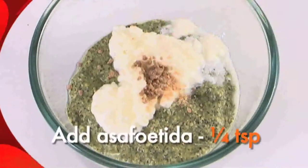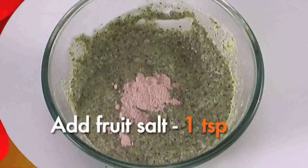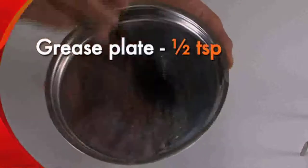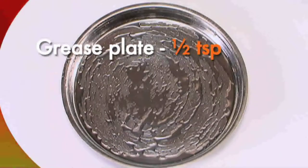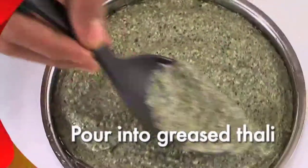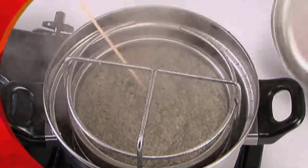Mix well, then add one teaspoon fruit salt and mix gently. Grease the dhokla plate with half teaspoon oil, pour the batter onto the greased plate, and steam for eight to ten minutes, checking if it's cooked using a fork.